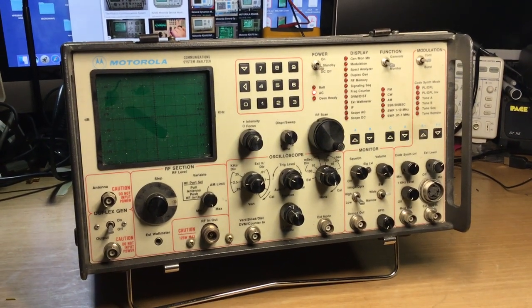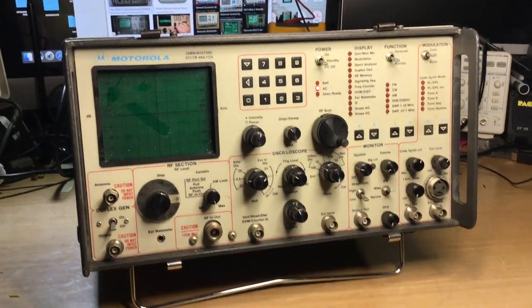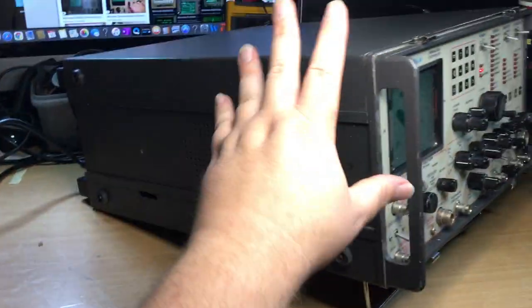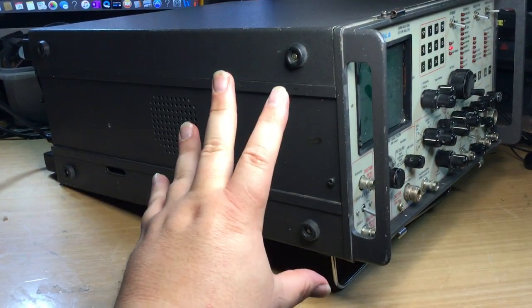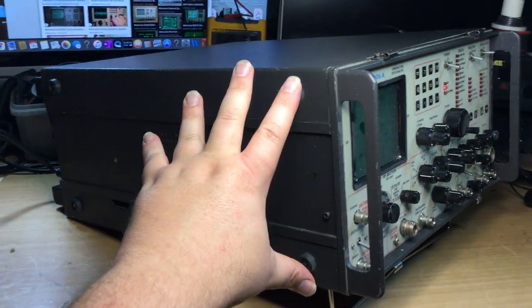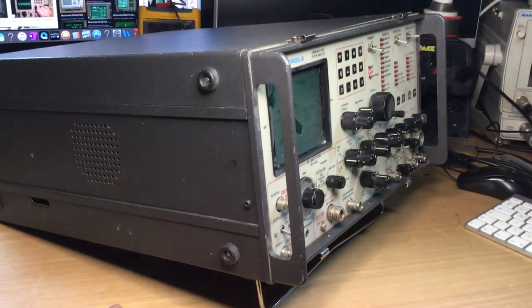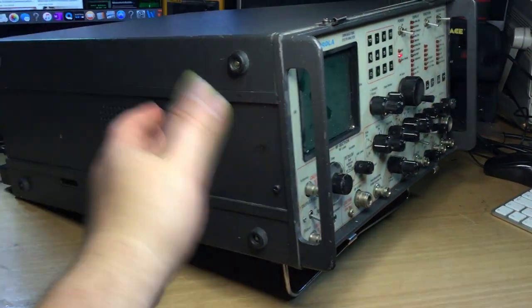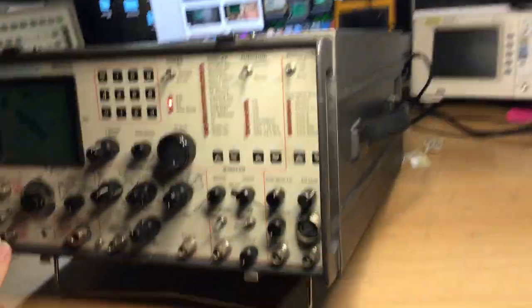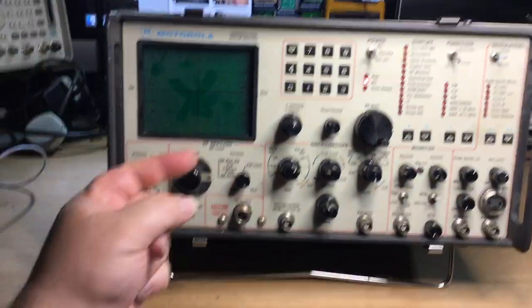Not many of these test sets that I've come across over the years have needed repair — they're normally very reliable and have been around a very long time. This one in particular is in very good condition. A lot of the ones I've seen have been battered to hell, especially the older models. But this test set is in very good condition for its age and remarkably well looked after, just a bit dusty — you could sort of write your name on the display.